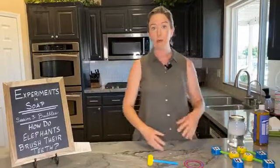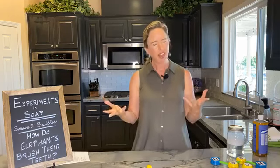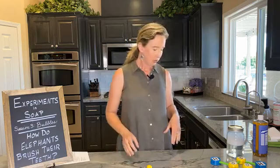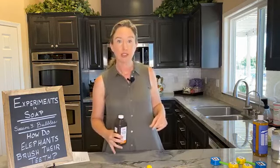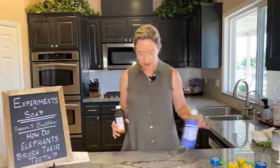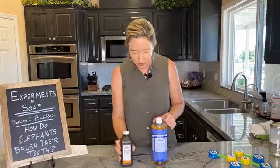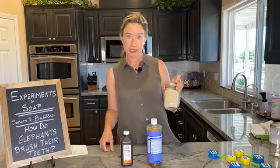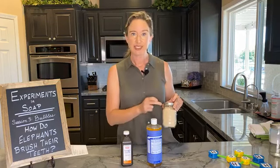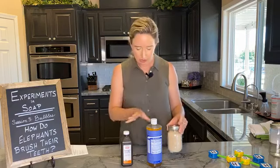Now that you know what a bubble is, let's make some. We could make bubble solution, but instead we're going to make elephant toothpaste. The key ingredients are peroxide — hydrogen peroxide — we're going to use soap, and then we're going to use yeast. You think about yeast with baking. The very same reason we use it in baking is why we're going to use it here: yeast when it breaks down releases a gas, creates bubbles, and causes a reaction that makes our bubbles for us. And then we're going to use some food coloring just to make it fun.